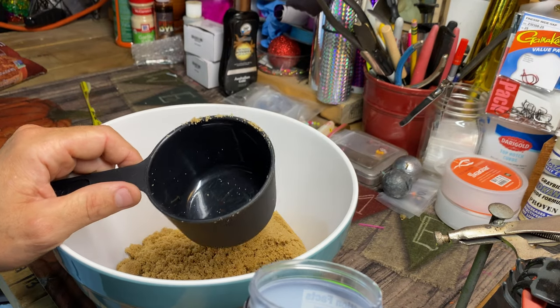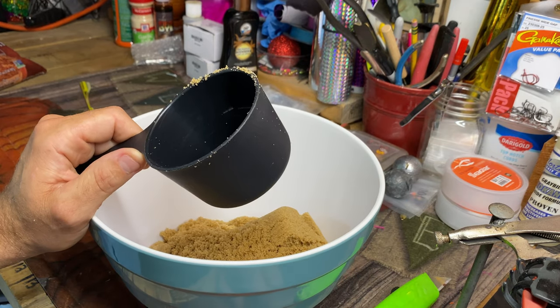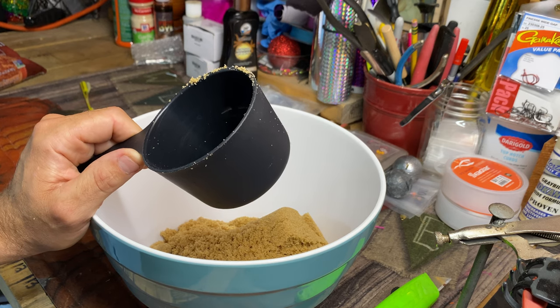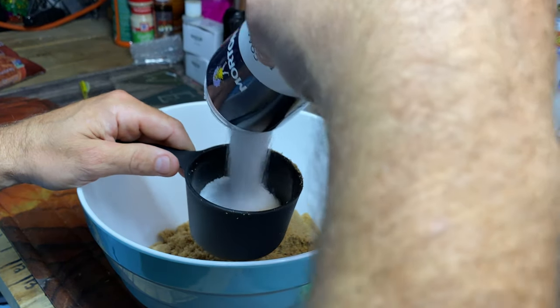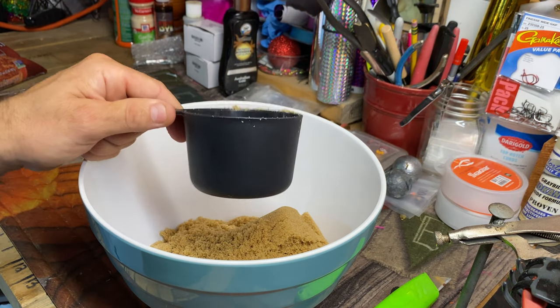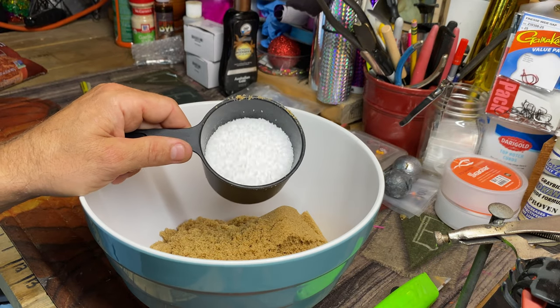I'm using sockeye this time. The sockeye pieces are kind of smaller — they're around two to five pound fish, so they might brine up pretty quick. I don't want to do a lot of salt, probably only about three quarter cup of kosher salt. Just kosher salt, not table salt.